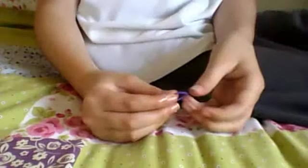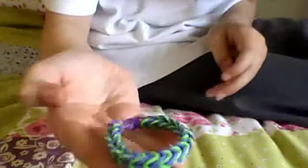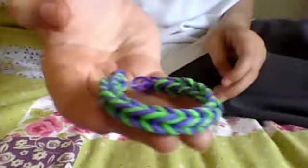Hello everybody and welcome to a quick little vlog. I'm going to be showing you how to make the fishtail. It looks something like this — really kind of nice and fresh, something like that.